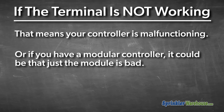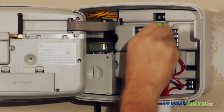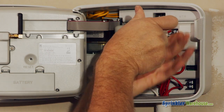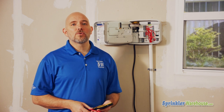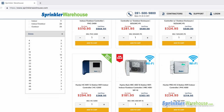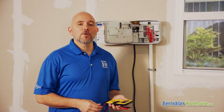If your reading is really low, your controller is malfunctioning. If you have a modular controller, try replacing just the module. You could also switch the wire from the non-working zone to an available terminal and reprogram the controller to run that zone instead. If none of that works, you'll need a new controller. It's a great time to upgrade — consider a smart controller that adjusts programming based on local weather and can be controlled with your smartphone.